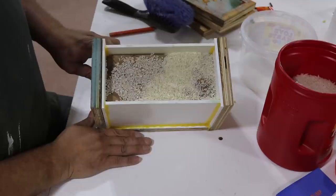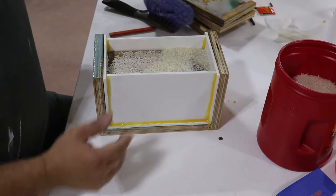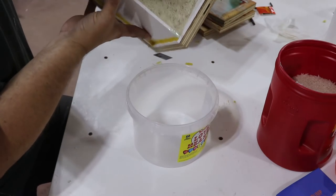You don't want to overdo it or underdo it, which is actually even worse in some cases. So what I do is fill the gap with rice and then pour it back into a measuring container.